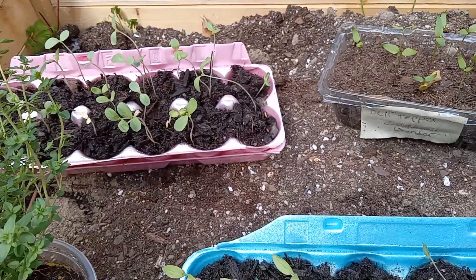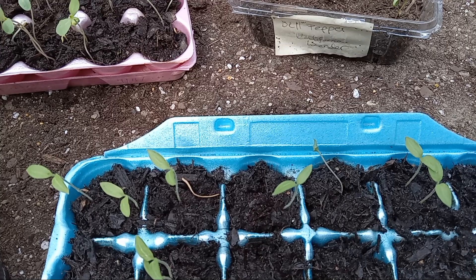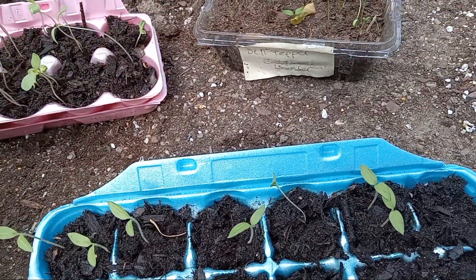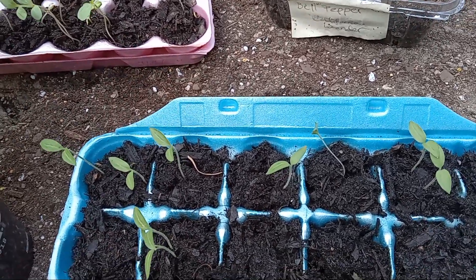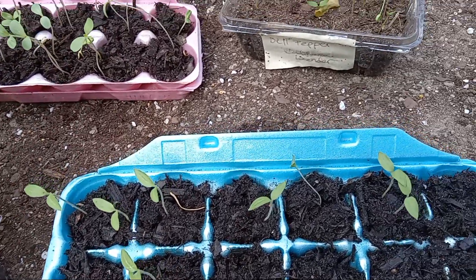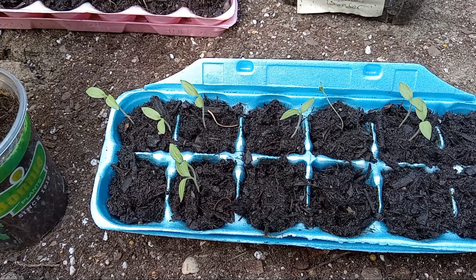I just wanted to let you guys see what we had going on — that we had raised beds. It's another windy day here in Atlanta. I don't know what's going on with this wind, but it's not too bad to be out here in the yard working. I will see you guys next time. Bye!